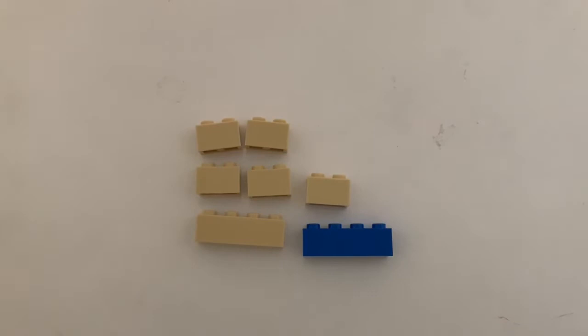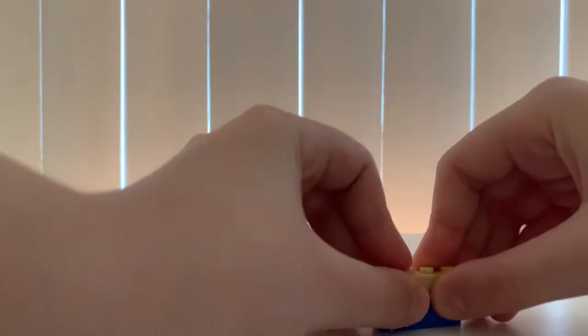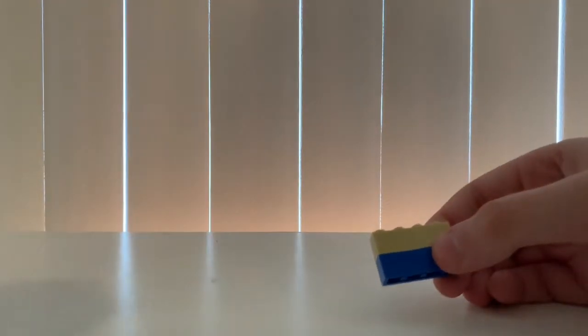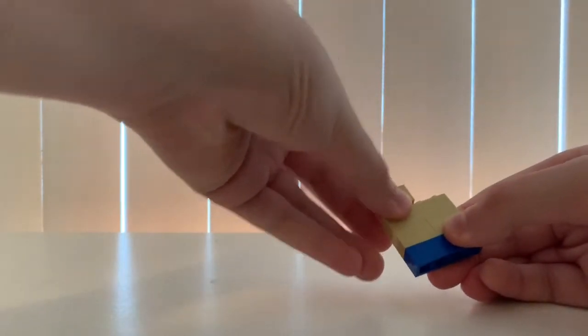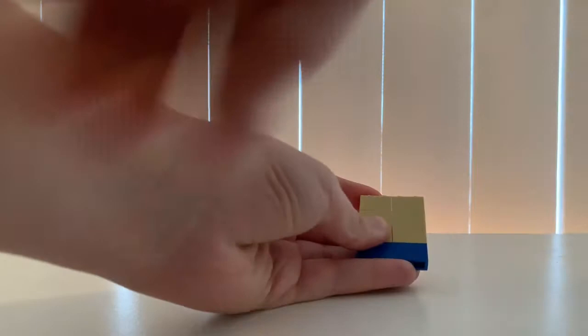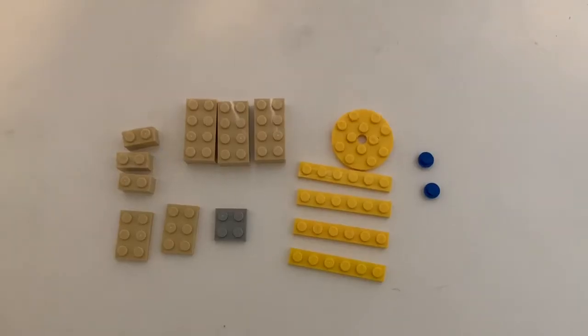These are the pieces you need to make the back. This one's clearly going to be really simple — all you gotta do is get this 1x4, then 1x2s like this, then 1x4, just keep stacking them until you get one last one which you put in the middle. That's it.